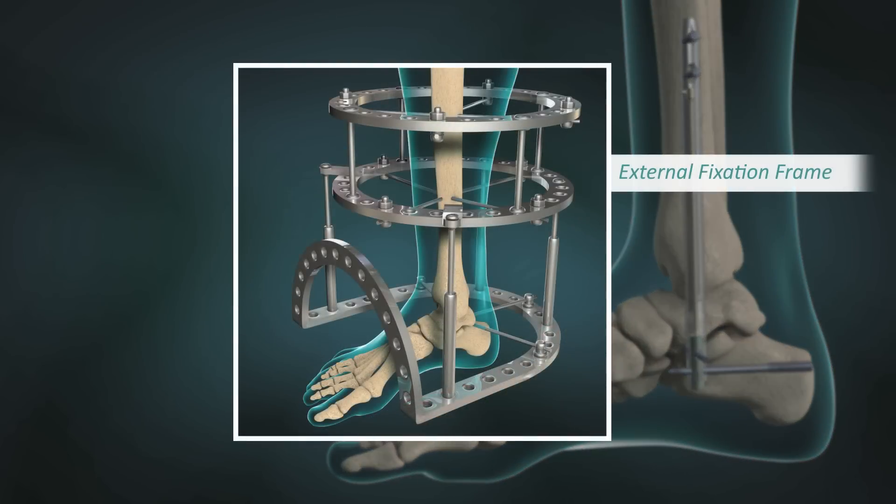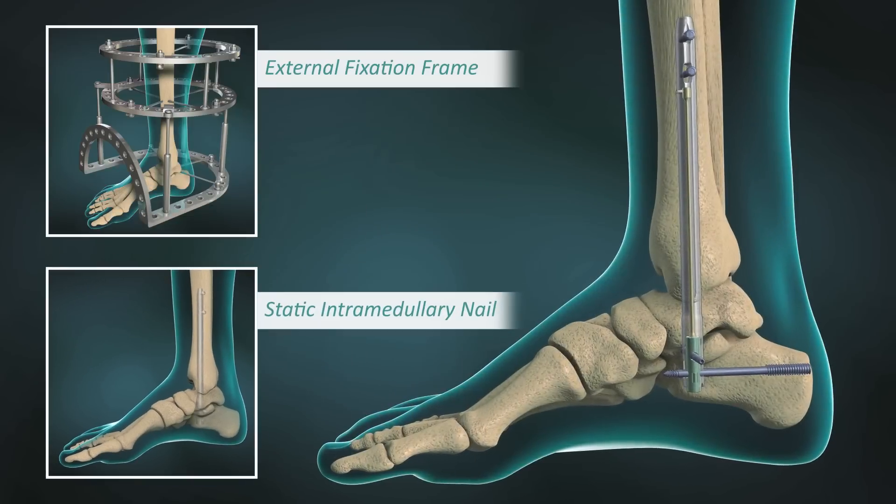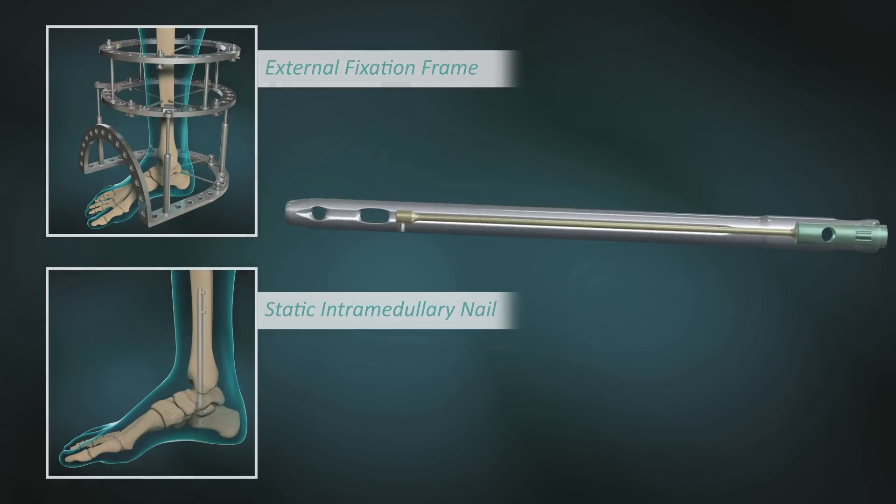By combining the sustained compressive power of external fixators with the low profile and rigidity of intramedullary nails, the DynaNail is the supreme option for ankle arthrodesis procedures.